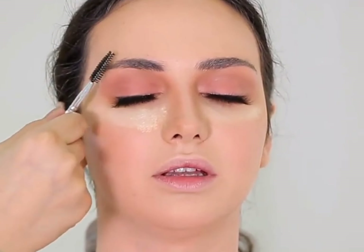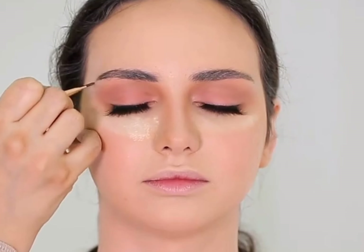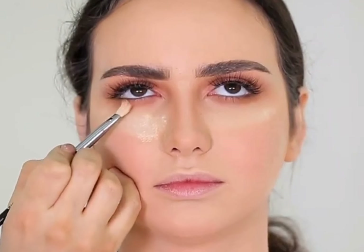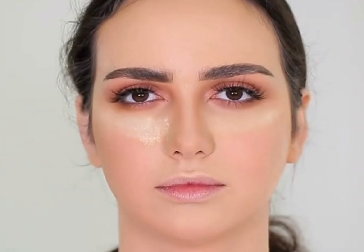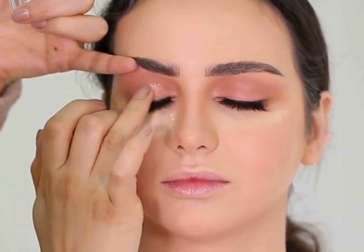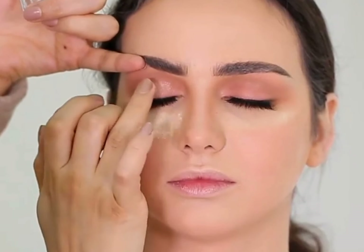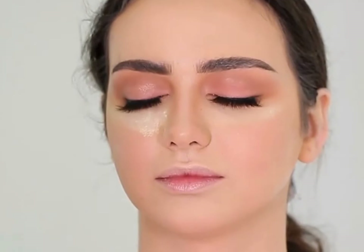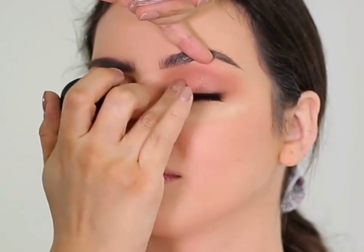I comb out and finished her eyebrows using eyebrow gel pomade. Sorry, a clip is missing of applying false lashes. Now I am giving depth on her outer corner using a slightly darker brown eyeshadow. Then I will apply a soft pink pressed glitter using my finger to distribute it on her eyelid evenly. If you learn this one makeup look, you can get ready in minutes for any event since this makeup is perfect for all occasions.